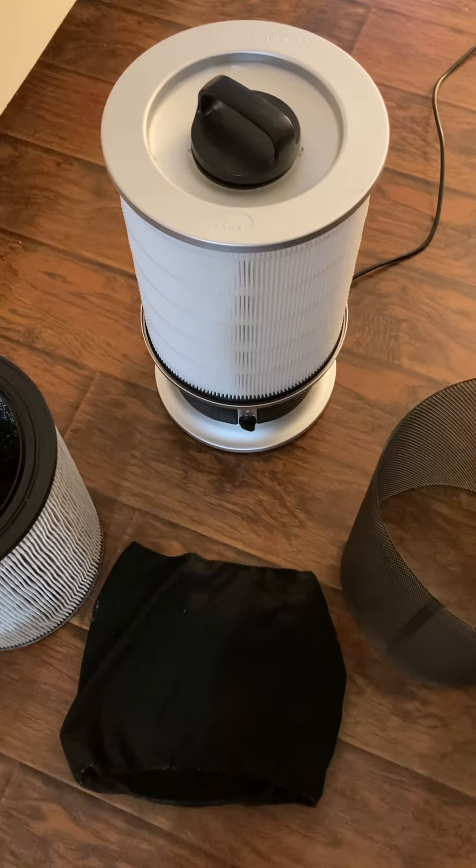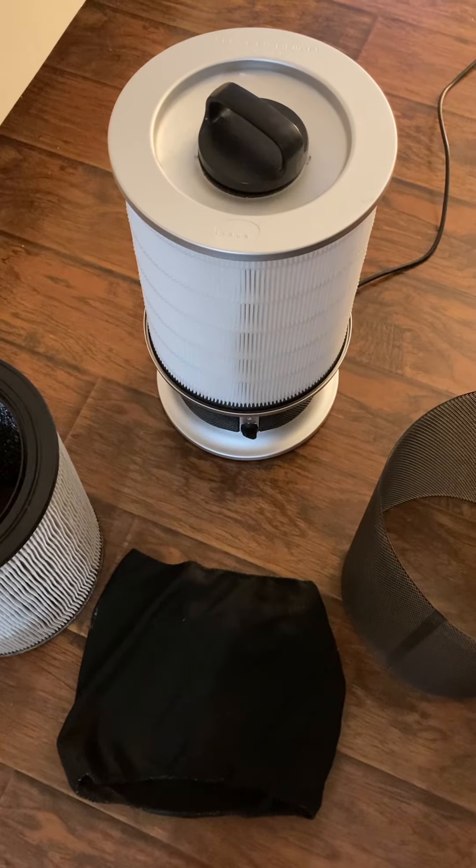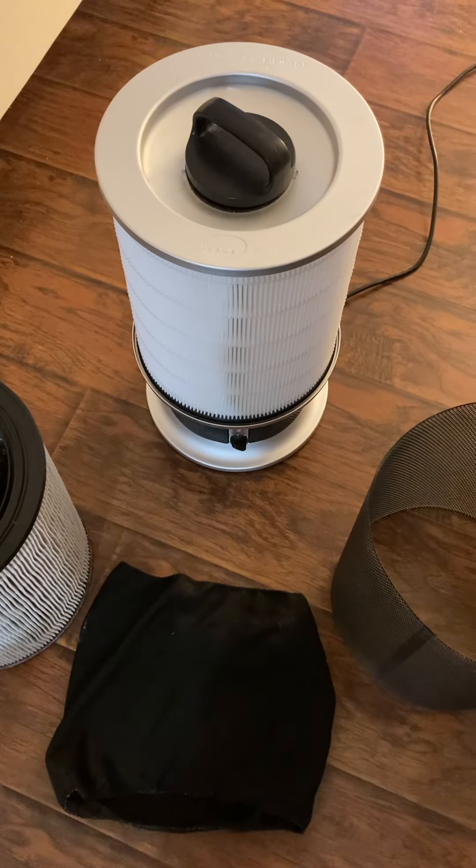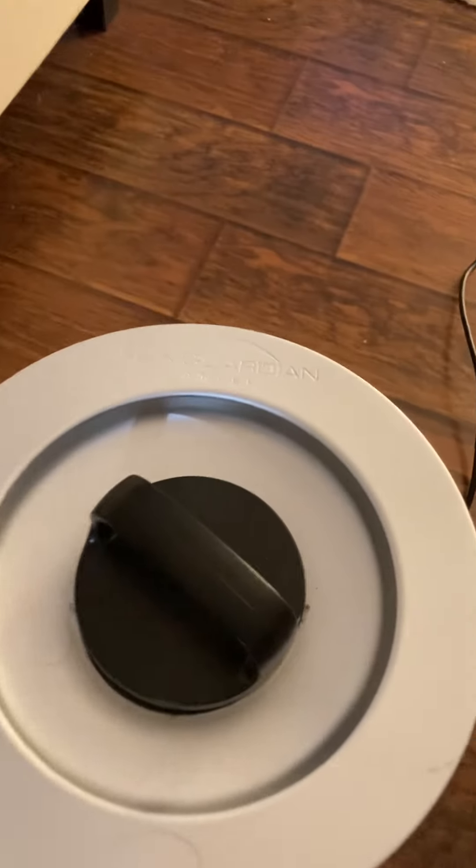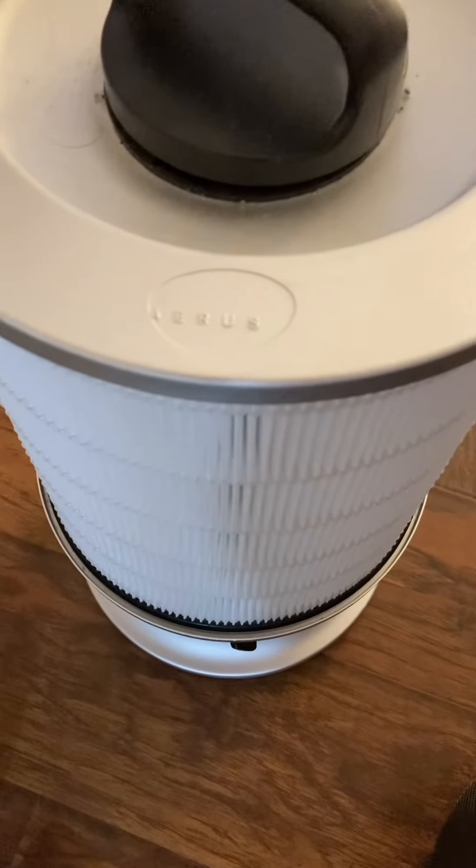Welcome back to my channel. Today I am going to show you how to replace the HEPA filter cartridge on this Luxe Guardian Angel air filter made by Eris Company.